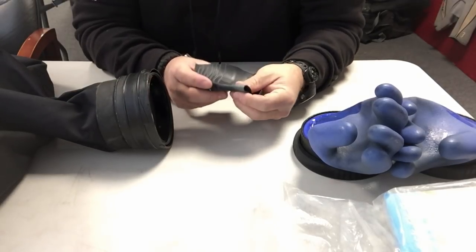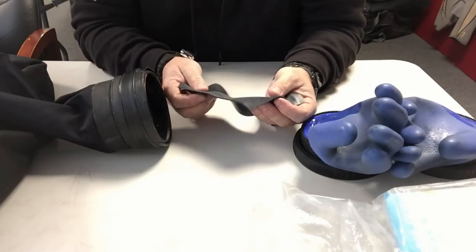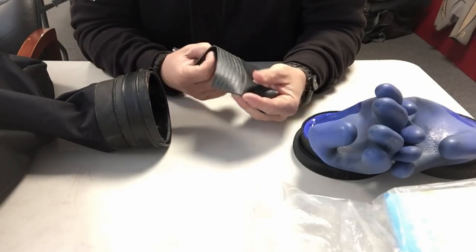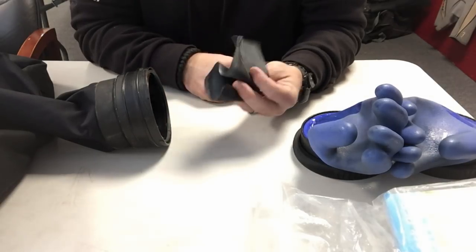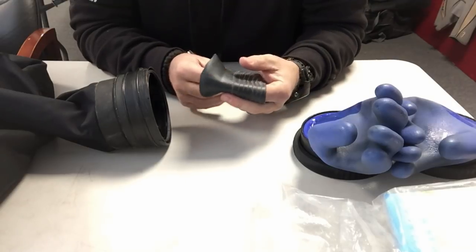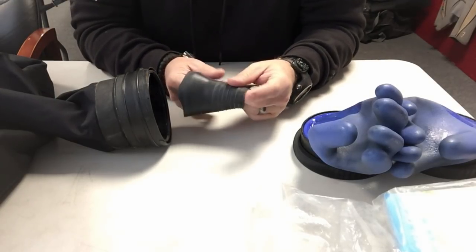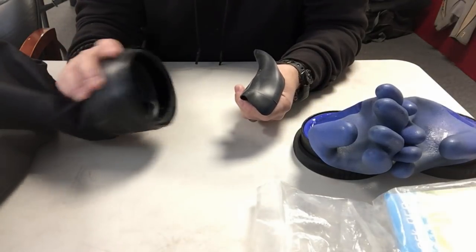What's up guys, this is Brian again from Lake Acre Scuba and Marina. If you dive in cold water, you're a dry suit diver, you know just how depressing and frustrating it can be to rip a seal in your dry suit. That's what happened to me today — I had two open water students, we were here in our local lake, and I ripped the wrist seal out of my dry suit.